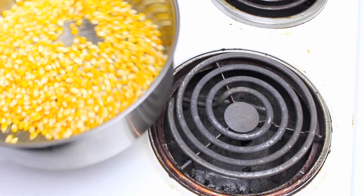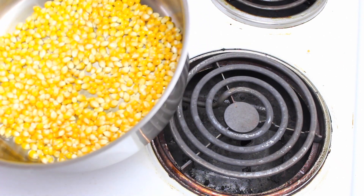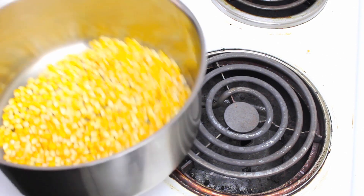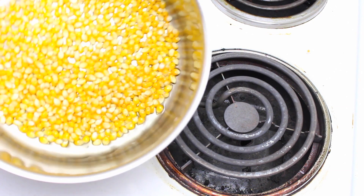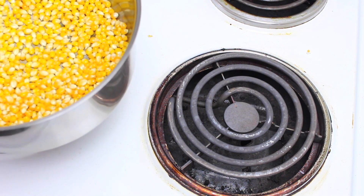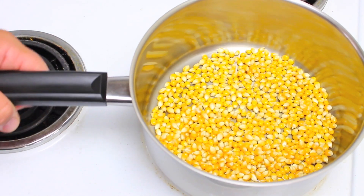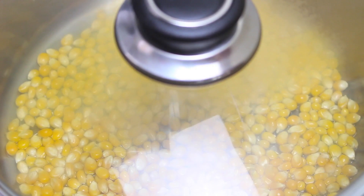Take it straight off the heat so we want the temperature to stabilize — just count to 30, about 30 seconds. The reason we do this is it helps get all the kernels to the same temperature, so when they start popping they're popping closer together instead of far apart, which will stop a lot of your corn from burning.